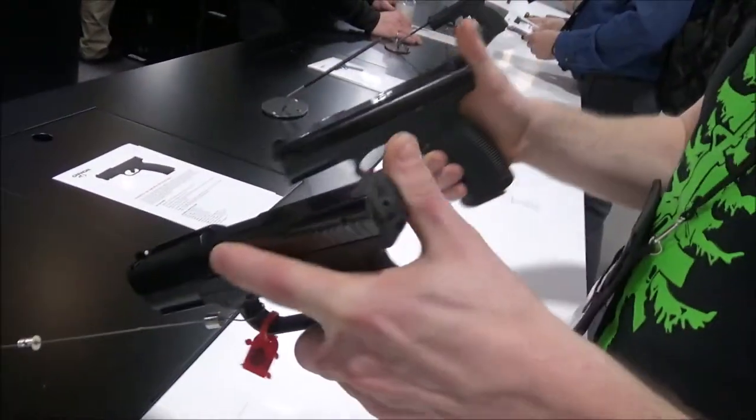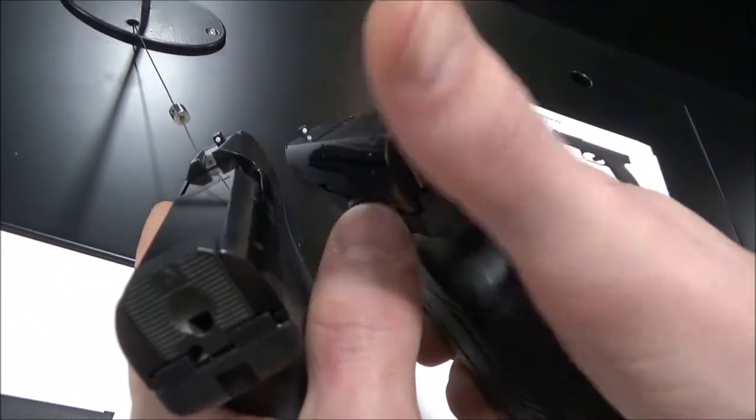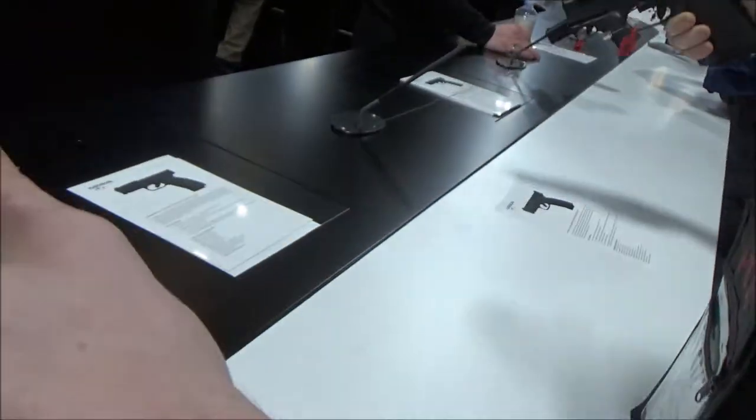We're at SHOT Show 2017 at the Caracal booth and I wanted to go ahead and run over some of the pistols they're coming out with. You've got two different options here: you have the F model with a quick sight system — they're bringing that back — and they're also bringing back the original system that has the traditional rear sight setup. I'm going to go over the differences one at a time.